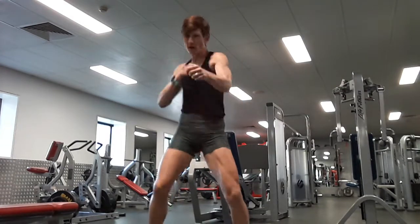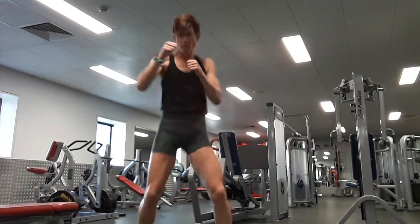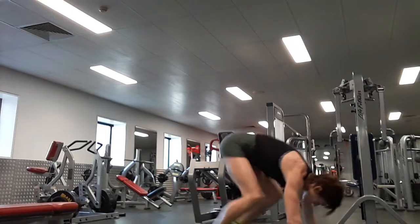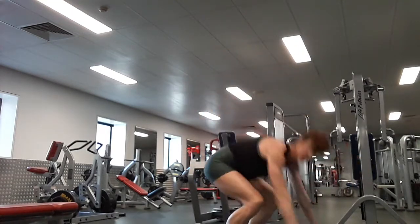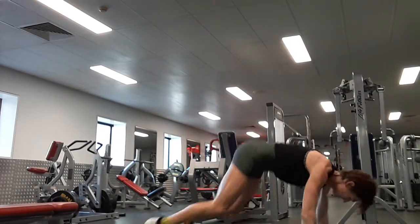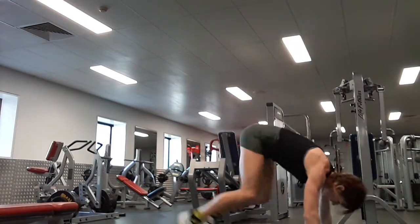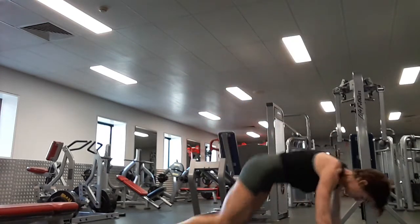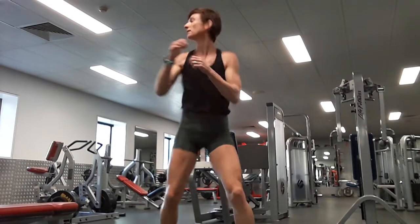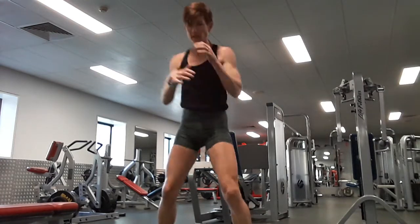We've got 30 punches, let's go. One, two, five, six, seven, eight, ten. Really punch now, come on, push, push. That's 20. One, two, five, six, seven, eight, nine — thirty. Let's go, be good at this. We've got ten burpees to start with. One, two, five, six, seven, eight, nine, ten. Back to punches, let's go. Punch now, punch now. One, two, five, six, seven, eight, nine, ten, that's 20, that's 30. We've got eight burpees.